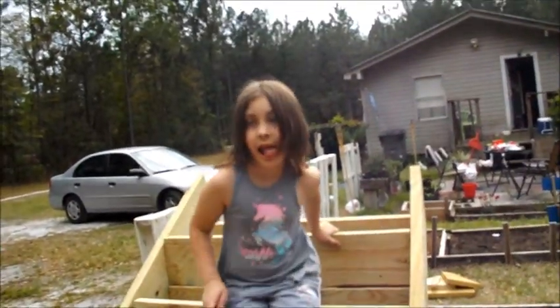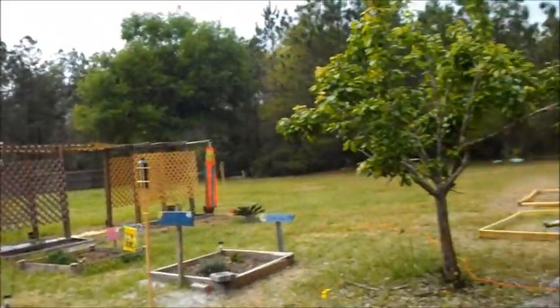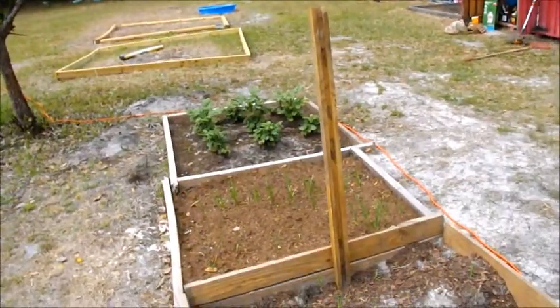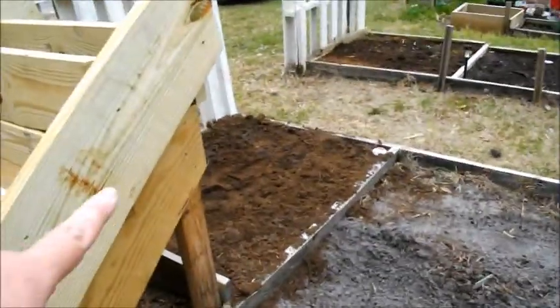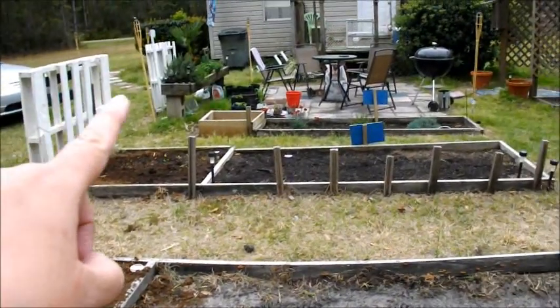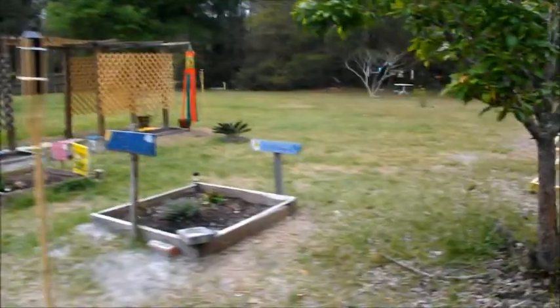He did an excellent job, didn't he? I think so too. Now to continue work on the garden — we planted corn here, cucumbers over there, then we've got tomatoes and some green peppers. They're already started, and we have some other tomatoes started in the pot.